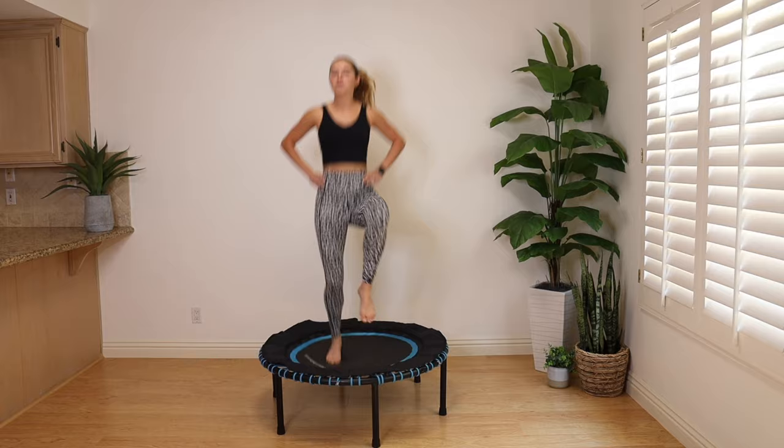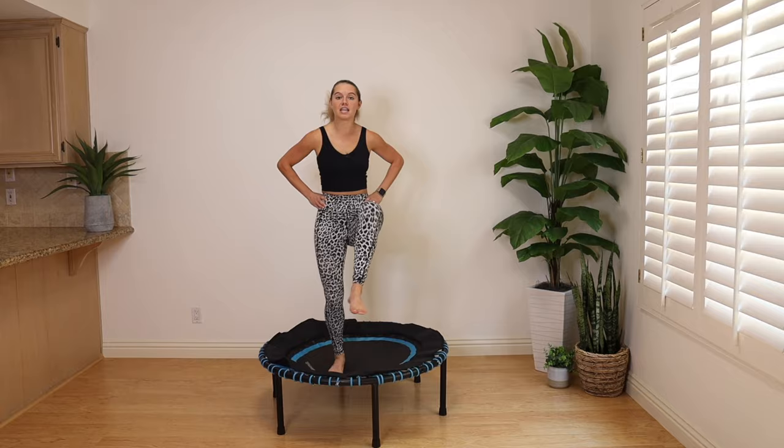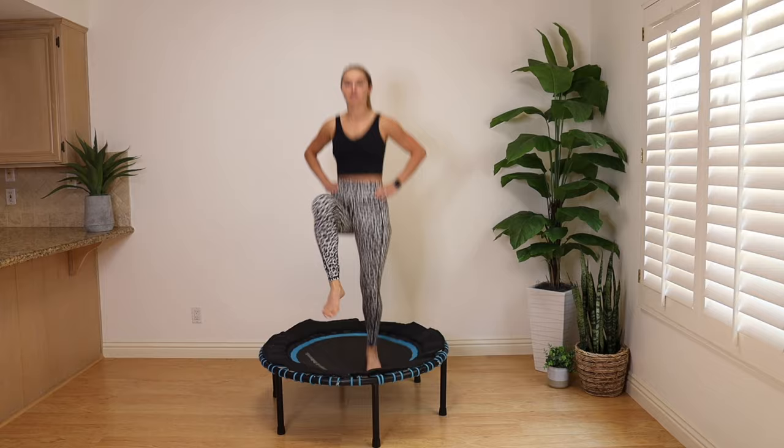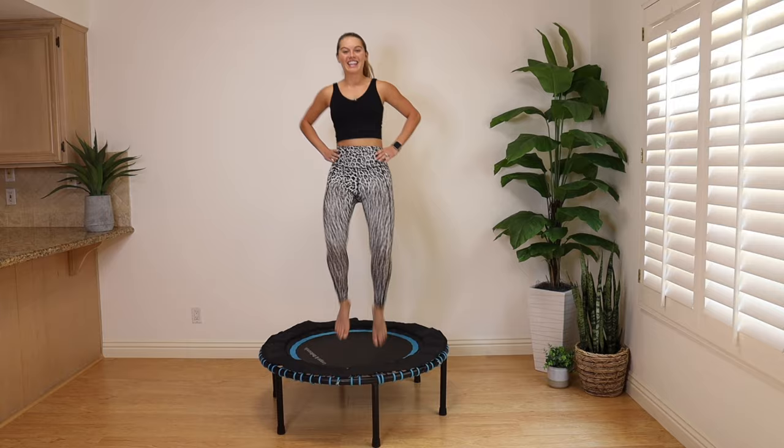If you need to catch your breath, take it to a little step tap, grab some water, pause the video. Every time you can come back and progress. Maybe you just start with five minutes today, and in a month, if you do this a couple times a week, maybe you make it through that full 15 minutes. Last 10 seconds, and we're going to move to a jumping jack.